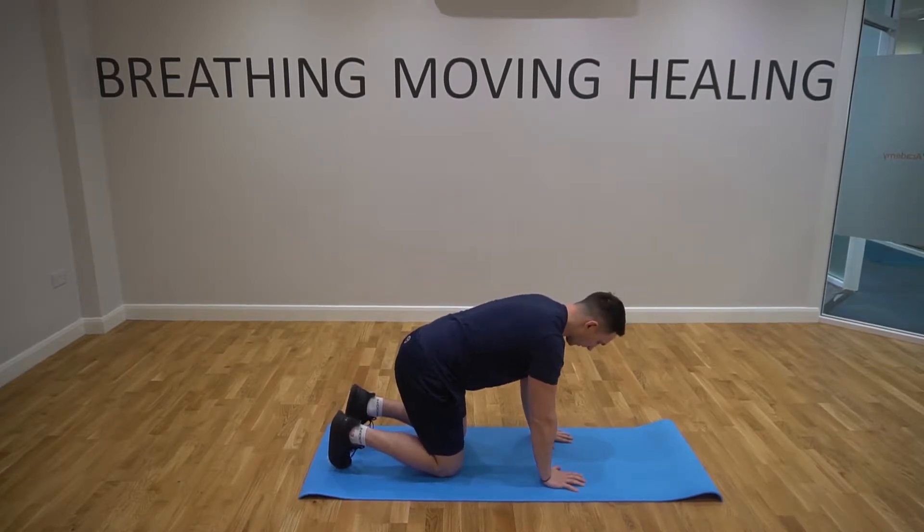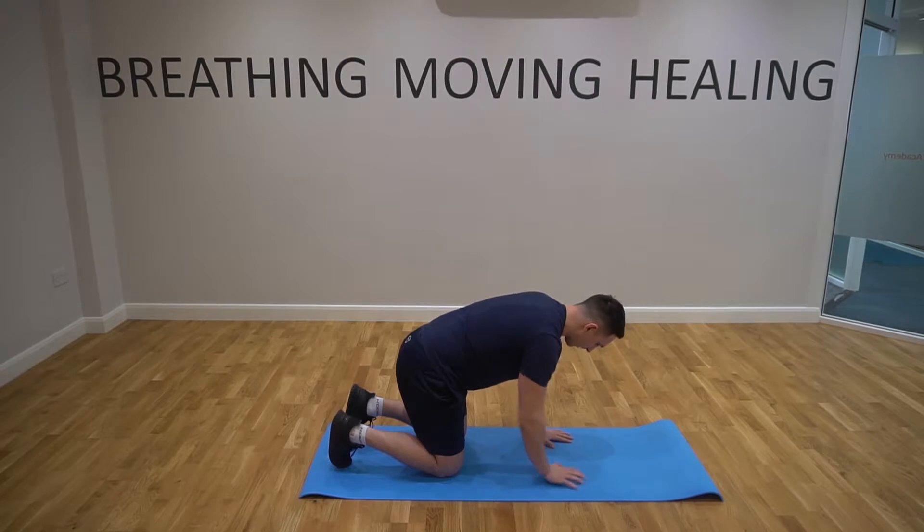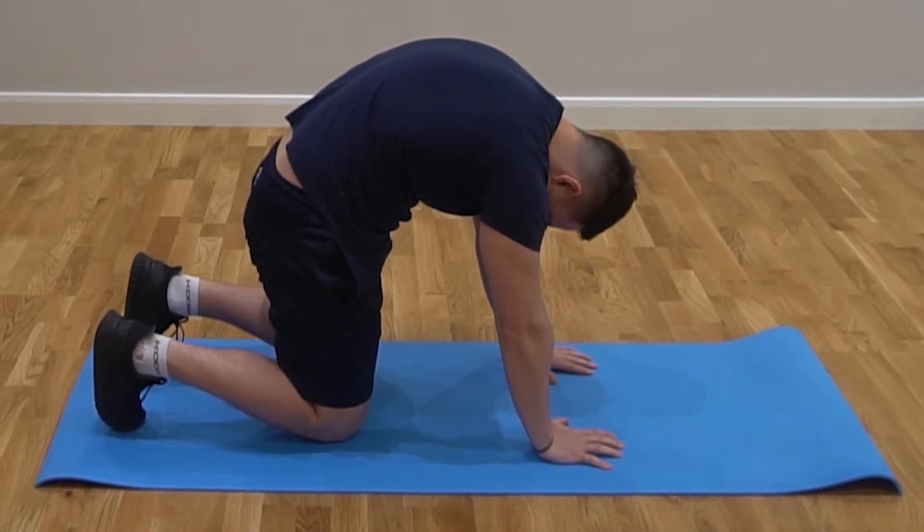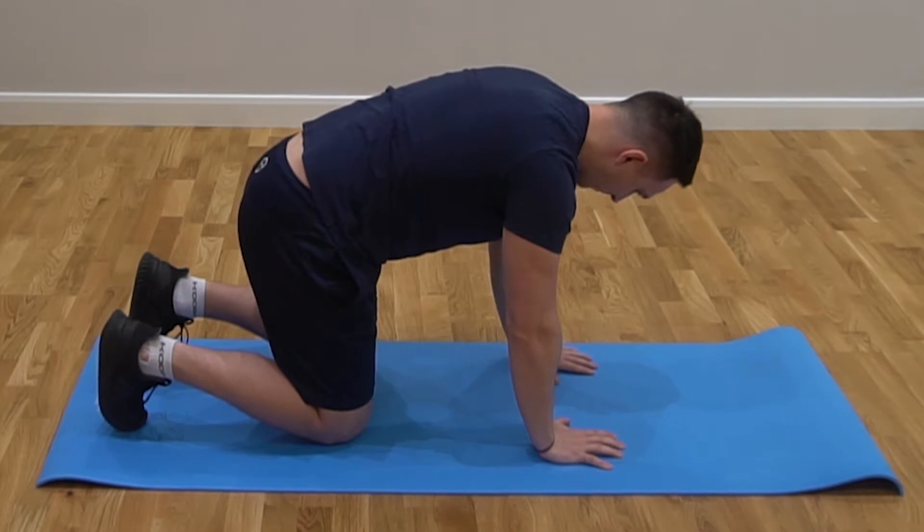We're going to breathe in through the nose and out through the nose. As we inhale, we breathe in, and then as we exhale we're going to push through our hands, let the neck relax, and just push our back up towards the ceiling. Then as we breathe in, come back.